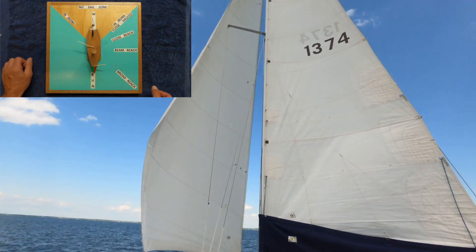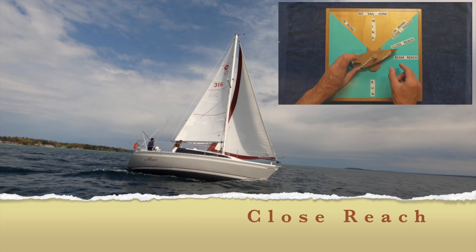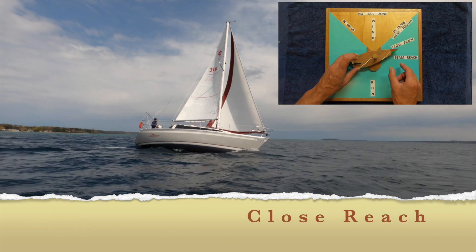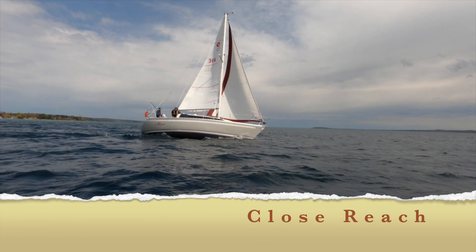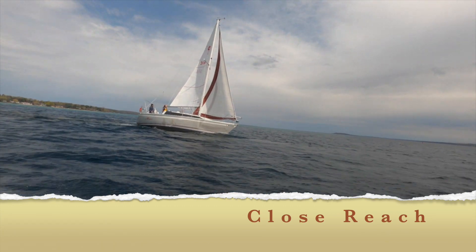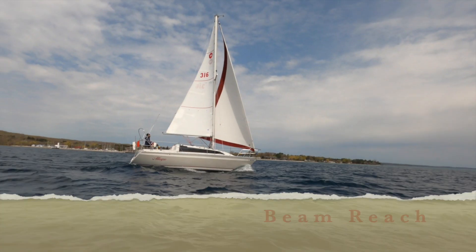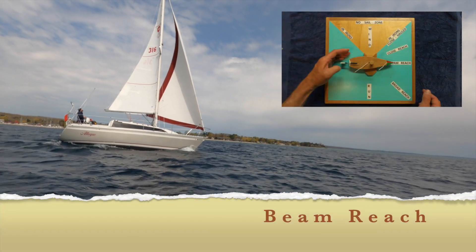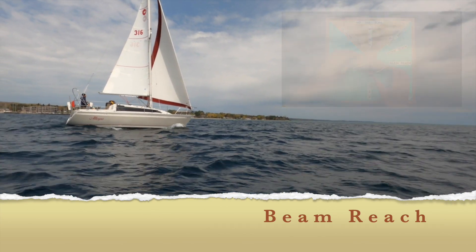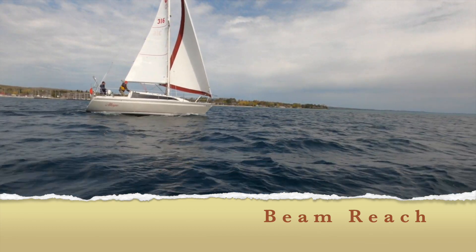We were sailing on the Chesapeake Bay on a Catalina 36 — my friend Jeremy's boat along with our friend Jack. Now we're up here on Lake Michigan on a day 302. We're on a close reach point of sail — not as close to the wind as we could be on close hauled, but we're still making good upwind progress. The camera angle is about the wind direction. We're going to bear away to beam reach. Bearing away is when you steer away from the wind. Heading up is when you steer up towards the wind. The wind is hitting the beam of the boat — the side of the boat — the boat's sailing kind of perpendicular to the wind.